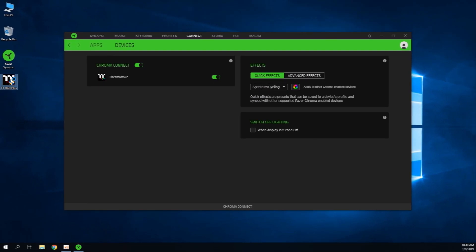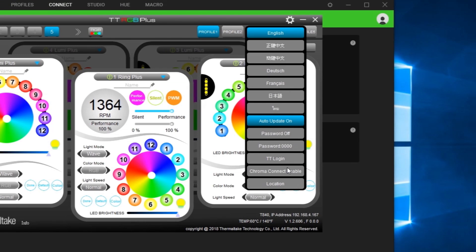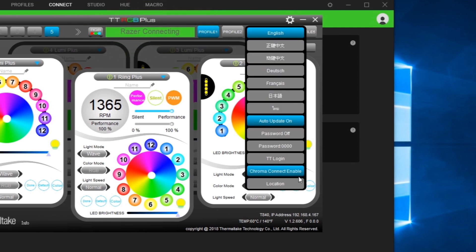Now, open TTRGB Plus software. Go to Settings and click on Chroma Connect Enable, and you can see Razer connecting on the screen and the Enable button on the drop-down menu highlighted.